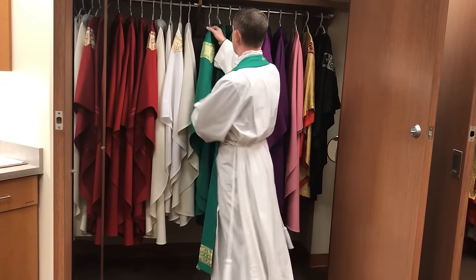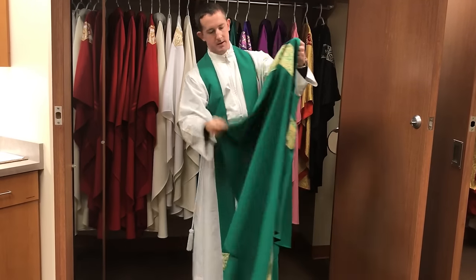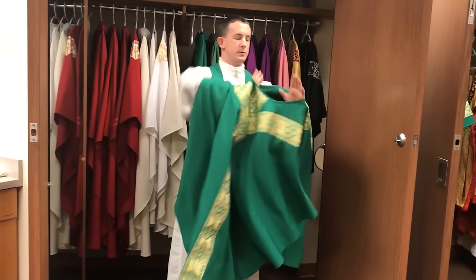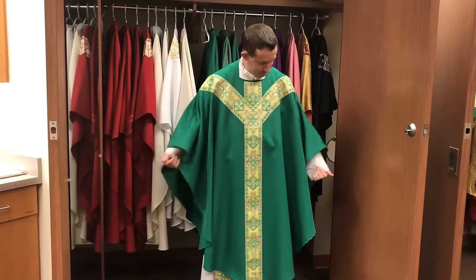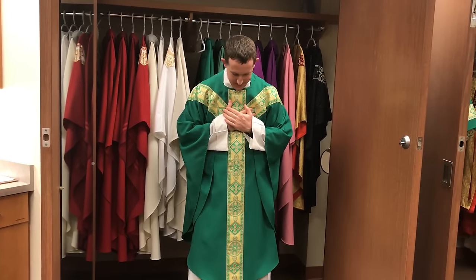On top of the stole comes the chasuble. The color green reminds us of life — it's the color used all throughout ordinary time. That's the time of the year where we reflect not on what is ordinary in the sense of regular or boring, but ordinary in the sense that it orders our whole lives. The life of Christ, reflected on in ordinary time, is the whole mystery of Christ's life — what ought to give us our orders and pattern our lives.